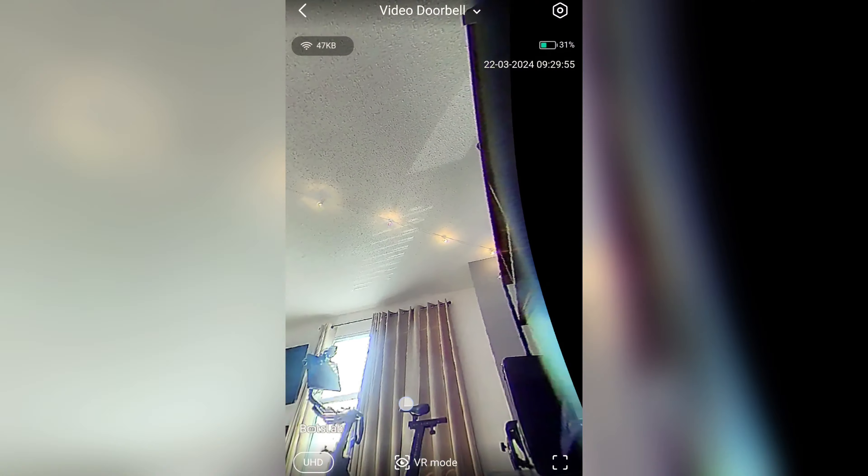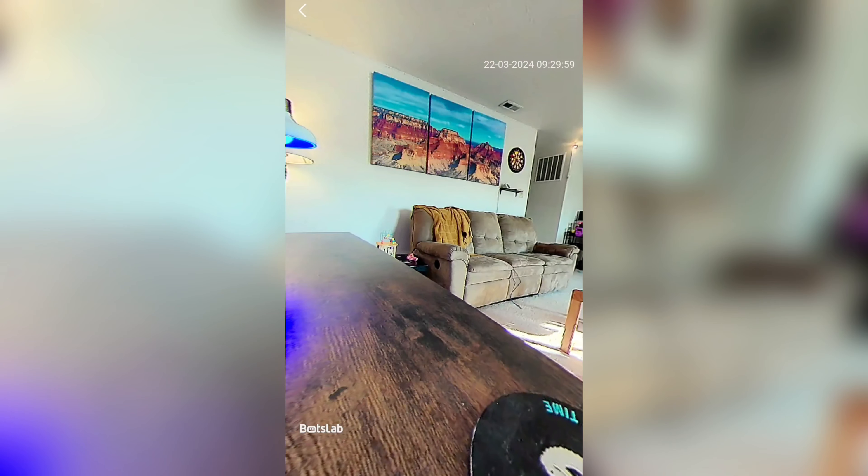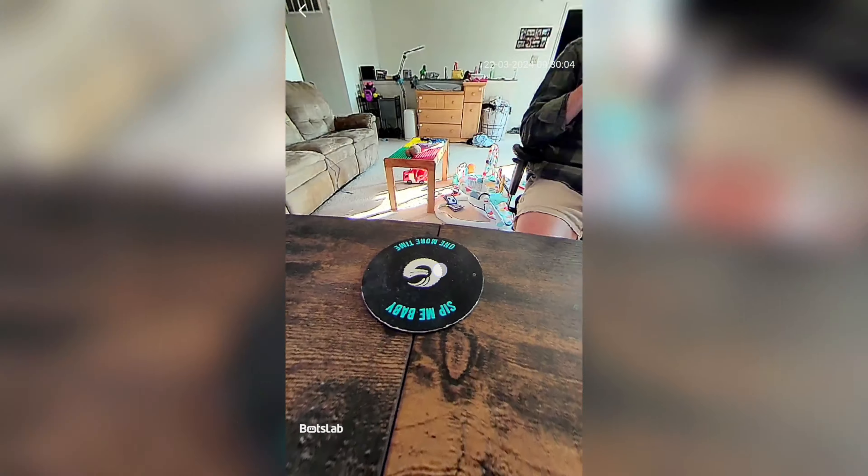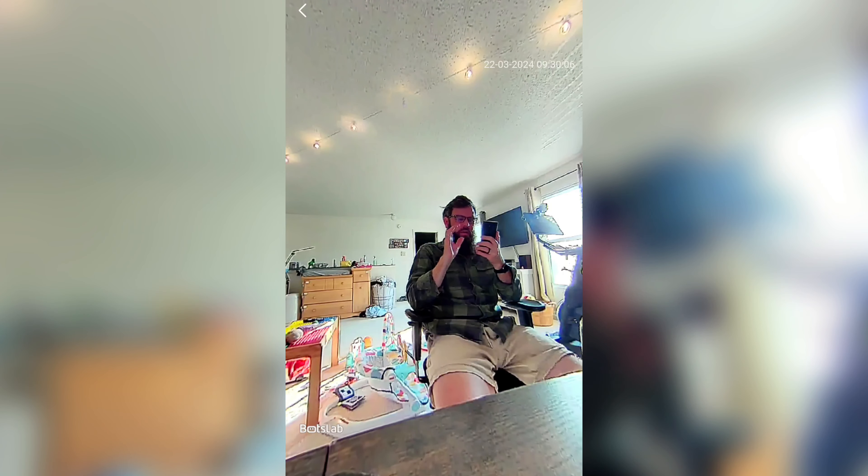That is VR mode in the BotsLab. When you have your headset on, you're just going to be able to turn your head and do all this without having to do any sort of tapping. So that's where it gets really cool and really fun. That's the BotsLab VR mode — hopefully that helped you understand a little bit more about that.